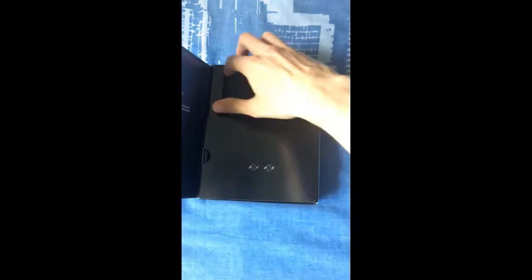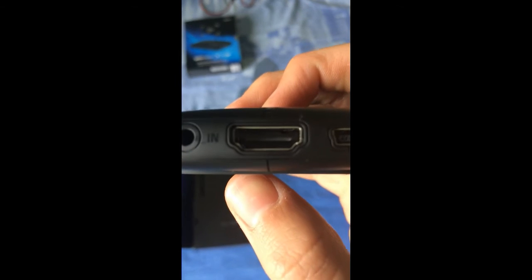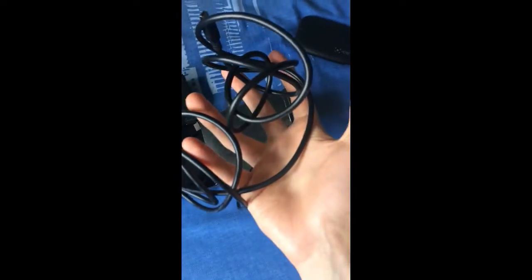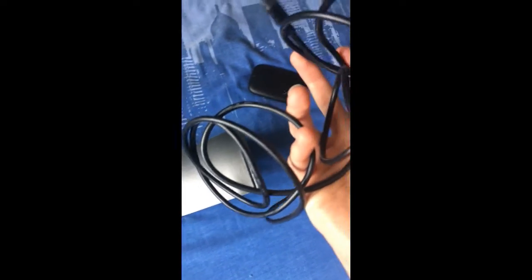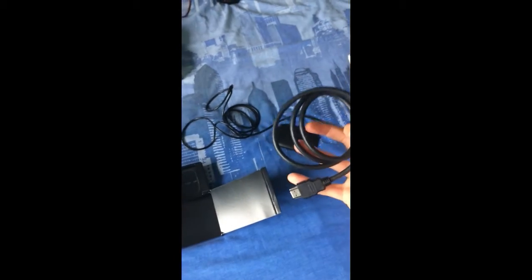Now that you have the software you can start the unboxing. Here you have the Elgato. This is the side with the HDMI input, the USB cable, and then the sound device. On the other side is the HDMI output — make sure you remove the port covers. The output is on the side with the HD60 label, and the input is the side with the three inputs. Inside the box you have two cables: the USB cable and the HDMI cable for input and output.